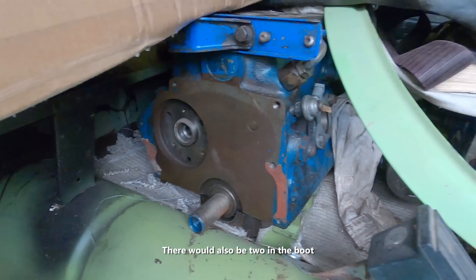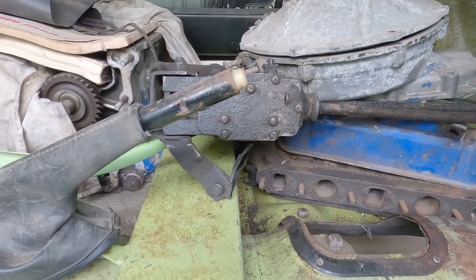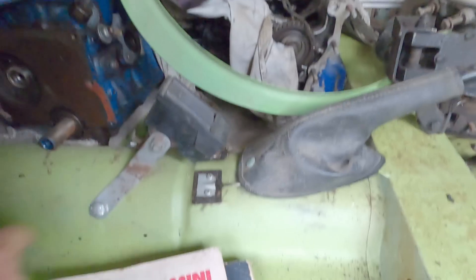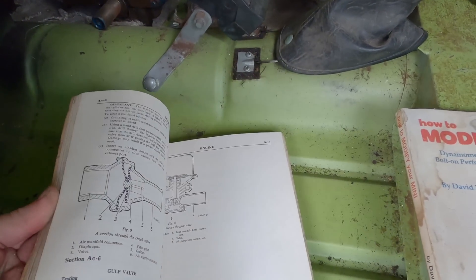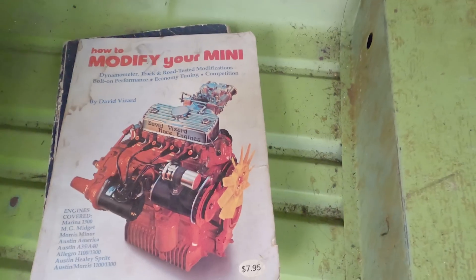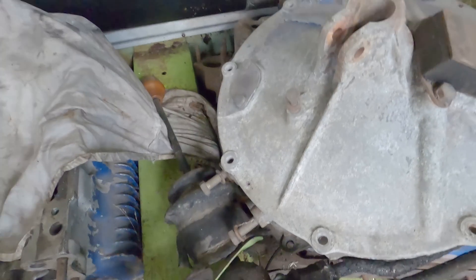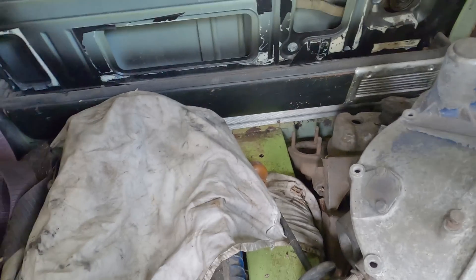The bore is in pretty good condition — it doesn't seem to be egged or anything. This car was decommissioned due to a head gasket fault, which seems to be confirmed by the head gasket that's over there in the box. We've got the gearbox there — all the synchros and stuff are good in that, so we'll be able to reuse that. We've also got a comprehensive workshop manual, and there's a book on modifying your Mini — a couple of little bonuses I didn't realise I'd get. We've got the motor there, it's a bit grotty and grubby but it's been covered up.